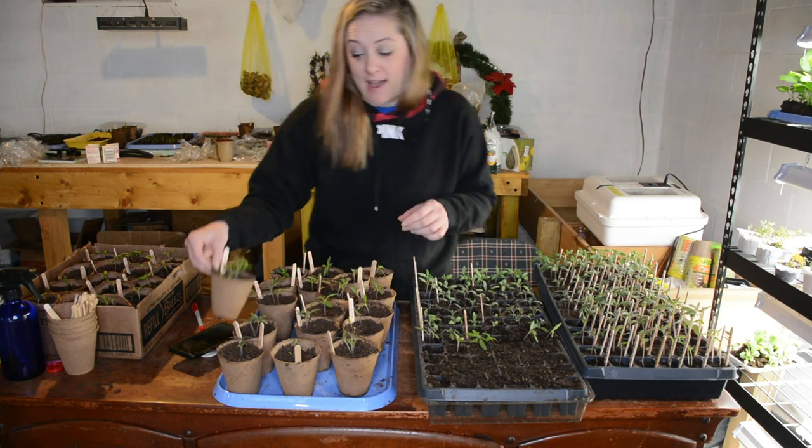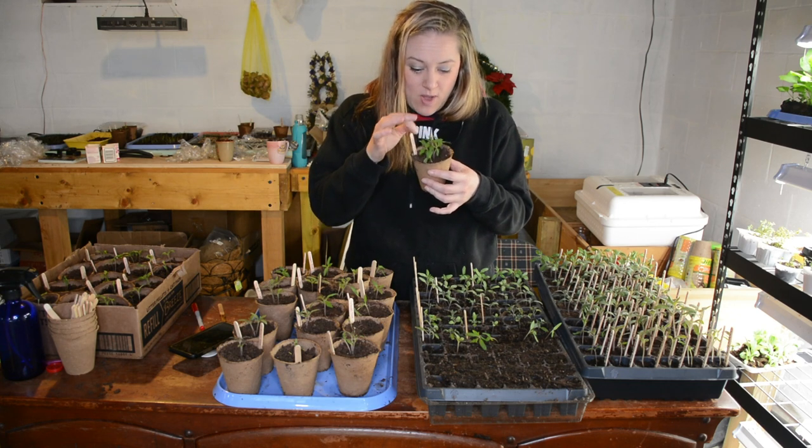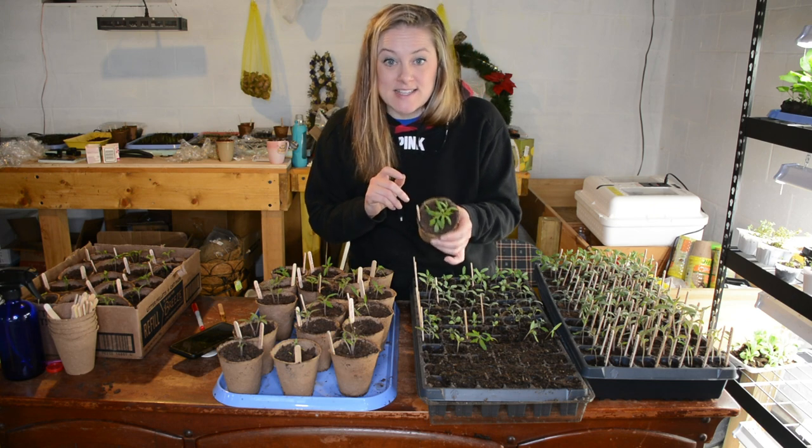So this one — I don't know how this happened, I must have just scattered — has one, two, three, four, five, six seedlings in there. Six seedlings in one cell!